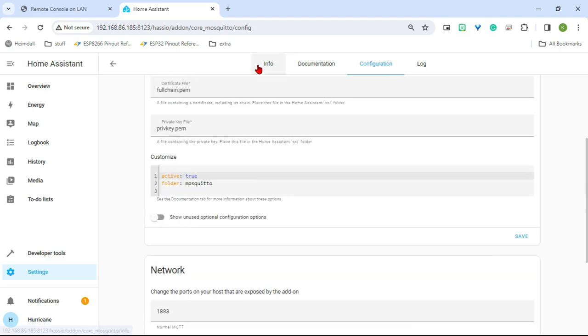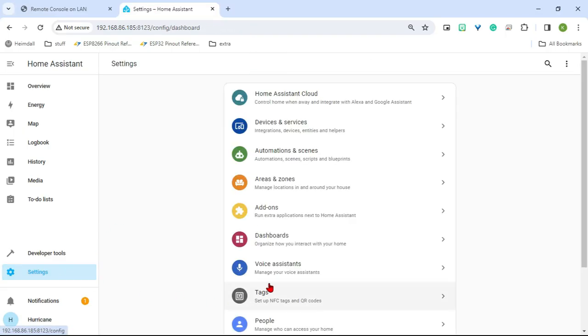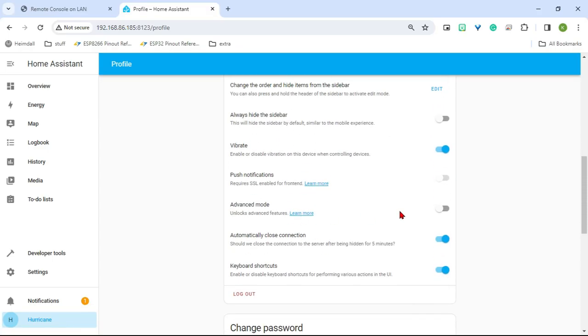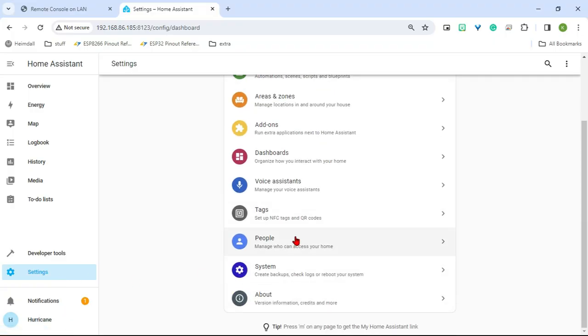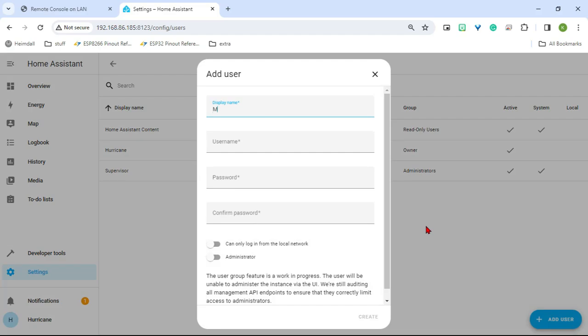We need to save that and then we also need to add a new user for MQTT. We're going to go to Settings, People, and there's no User tab up here. First we've got to go to our Person, scroll down, and turn on Advanced Mode. With Advanced Mode on we can go back to Settings, People, and now there's a Users tab. We're going to create a new user and call it MQTT User, leave that as the username, and you can make the password whatever you want — I just leave it as MQTT-User.